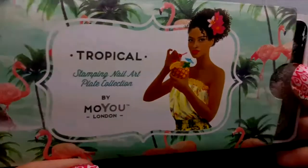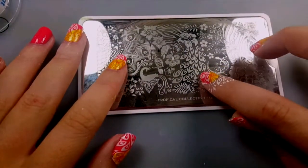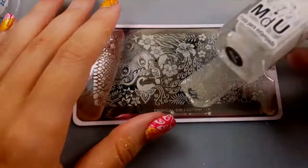For stamping, I'm using Moyou London Tropical Plate No. 1. I will be using this image right here. For stamping polish, I used Mundo de Unas in white.